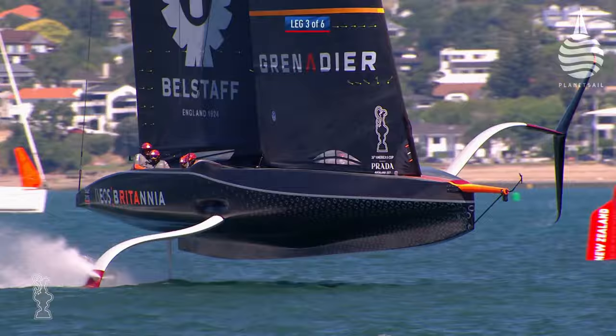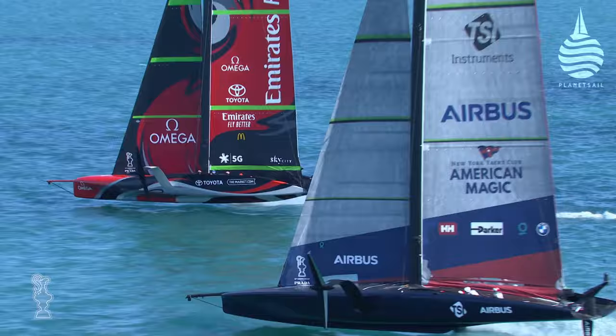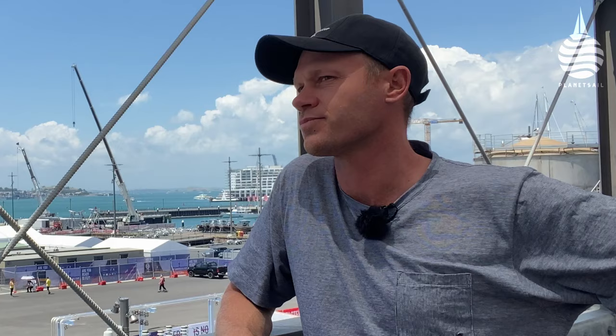Team New Zealand's goal was always just keep pushing and developing quicker than everyone else, and everyone else has seen what they're doing and gone 'right, we've got to rewrite our software code.' The teams are complaining about the foil cant system because if you can't control your foil cant and the flaps properly, the boat doesn't do what you want it to do. They were putting the boat in the shed after racing and fixing bugs, rewriting software daily. In Bermuda there wasn't a day that went by without new software code.